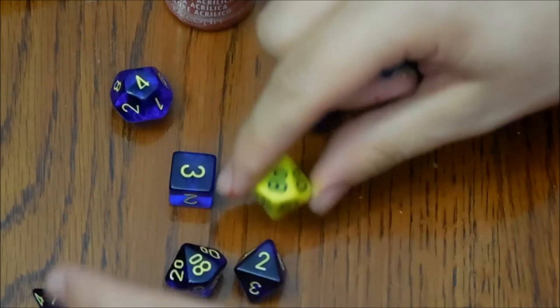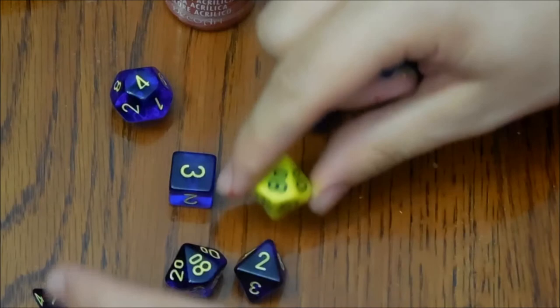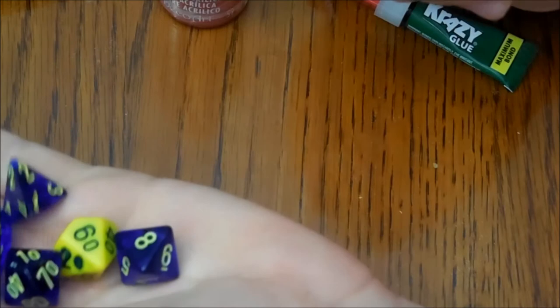So now we've got this done, we've got our set — our blue and yellow set here of custom dice.